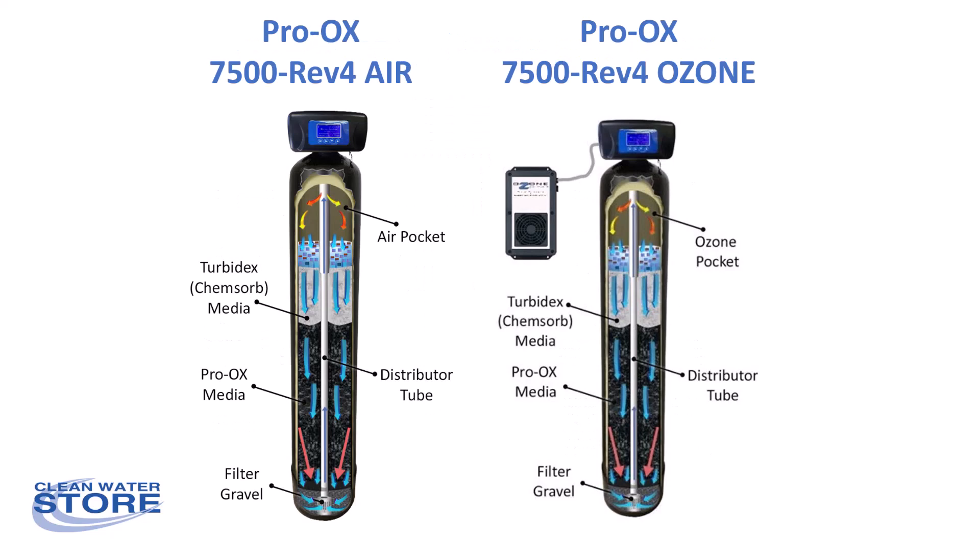We've had the Proox 7500 air systems which draw in air and maintain a pocket of air, and that helps increase oxidation and helps with odor. However, the ozone adds another level to it — ozone is a gas, so instead of just air you're adding ozone in with the air, giving you even more powerful oxidation and the ability to remove higher levels of hydrogen sulfide, iron, and manganese.